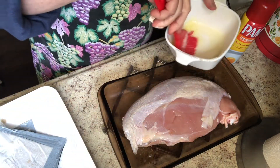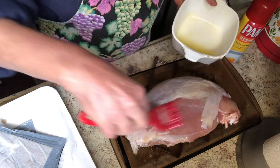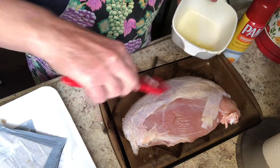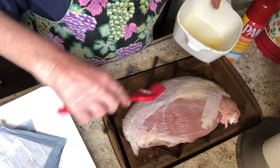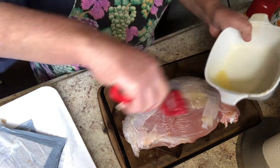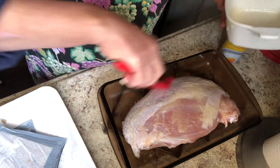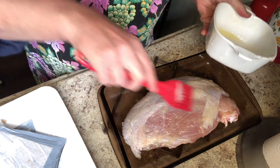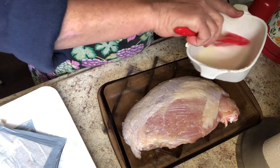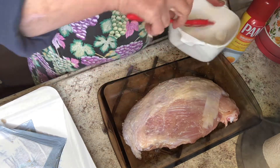It fits perfectly in my Pyrex dish and I'm gonna take the butter and just put butter on top. I use butter for roasting whole chickens — it's simple, it's easy, and it makes for a nice crispy crust. I don't get any fancier than that. Let's just finish that up using my Dollar Tree brush there and I'm gonna put it in a 350 oven until the meat thermometer comes up at 180.